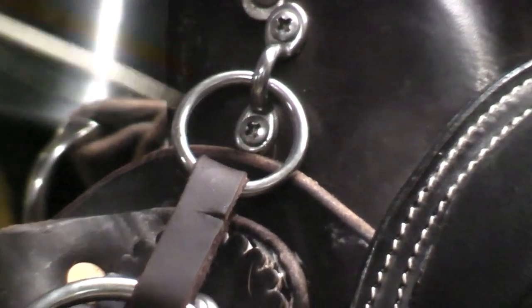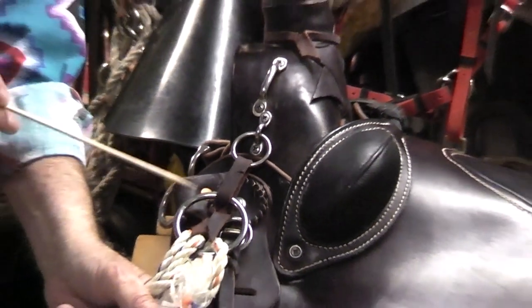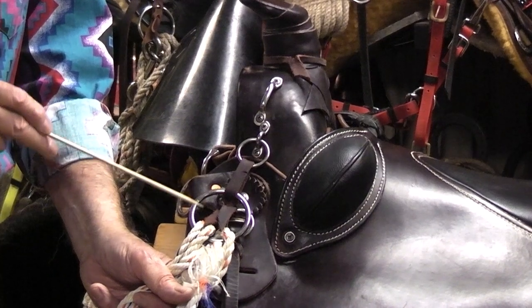The lead rope ring will be attached to another ring — probably an inch and a half to two inch ring. Two inch is probably the best bet.